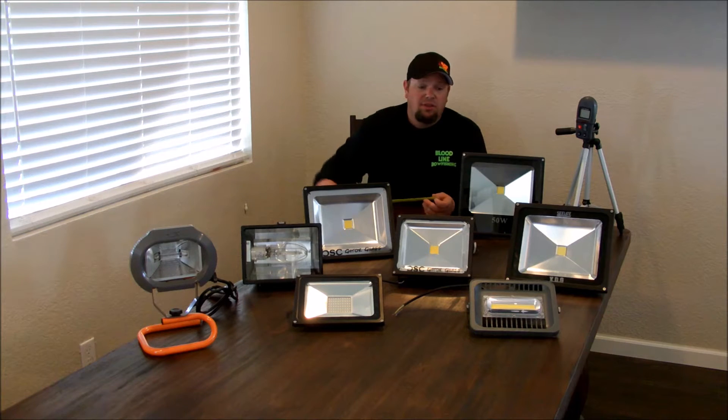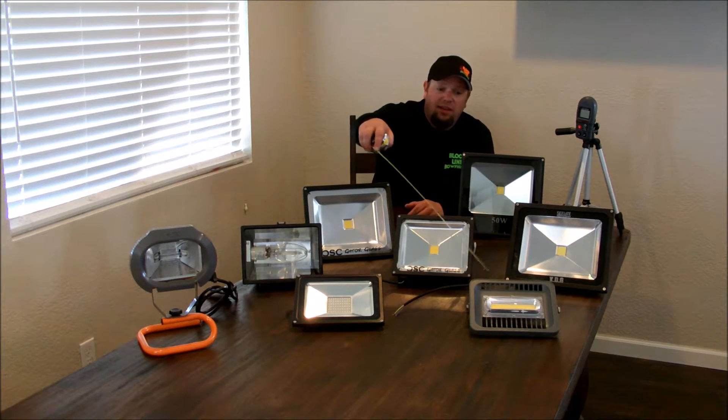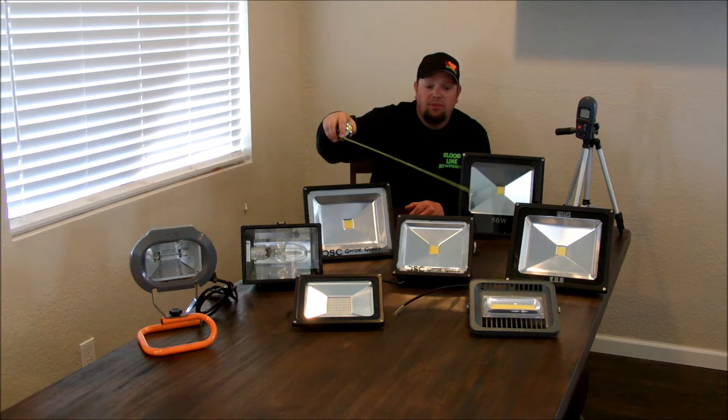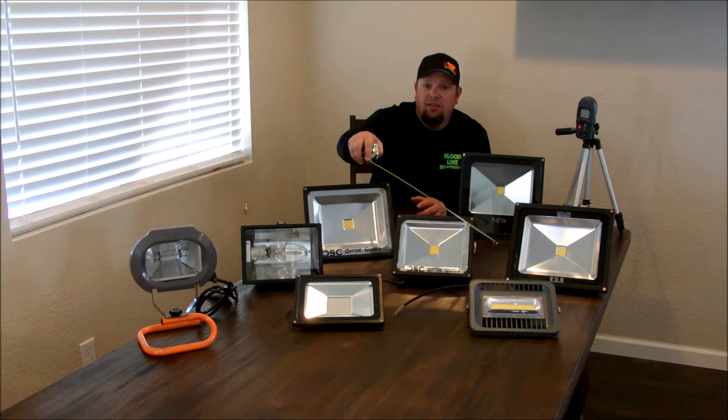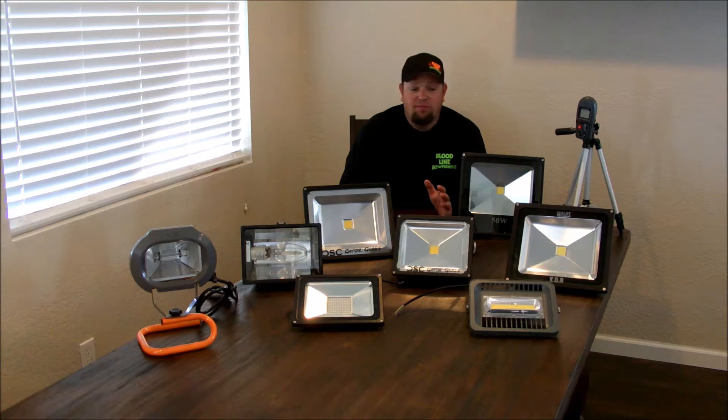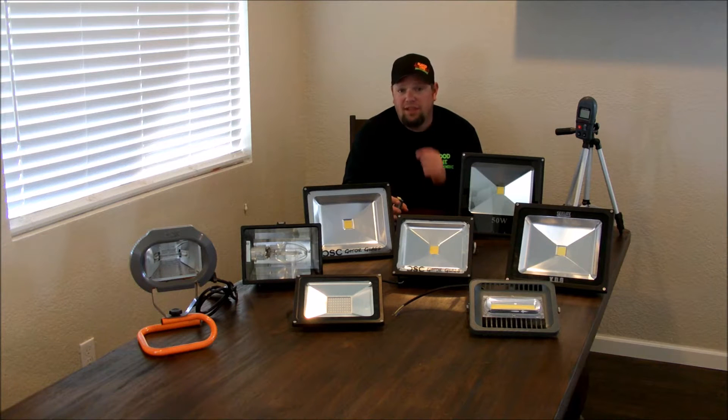As you can see, the COB LED is a very different shape than the rest of them. So naturally the light comes out of that particular housing differently and tends to spread out more. Things like this can skew the results slightly.